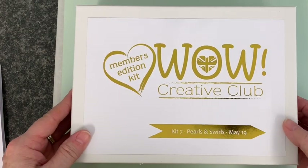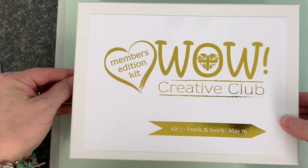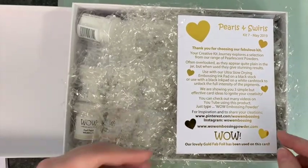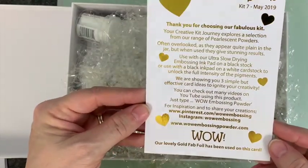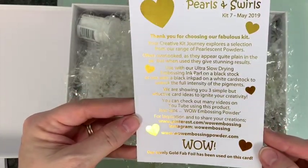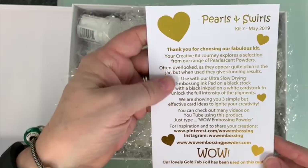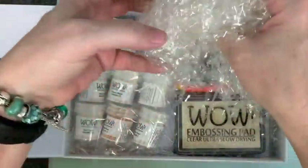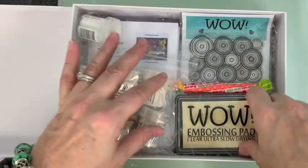Hi everyone, welcome to Kit 7: Pearls and Swells. If you've not used our pearl embossing powder before, I think you're going to be pleasantly surprised. We give you a little bit of information about it, and we've used our lovely gold foil to do that for you. So let's dive in and have a look at what you're getting in this kit.